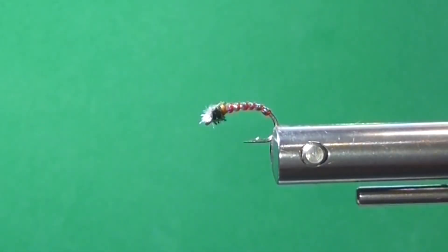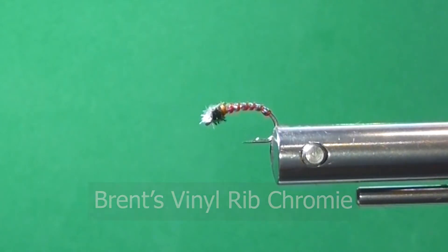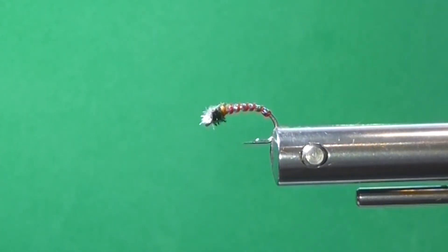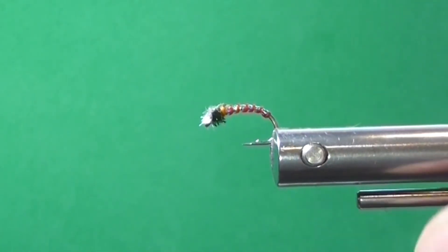Good day folks. Today on the bench I'm going to tie you up with a Chromie. I believe it was created by Phil Rowley, another very good fly tyer. Phil's designed a lot of really good flies and this is definitely one of them. I'm just going to show you some other materials that I've used on it, what I like and how I like to tie this fly. It is a very, very good producing fly.